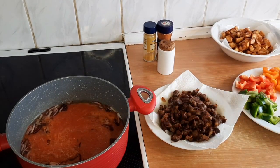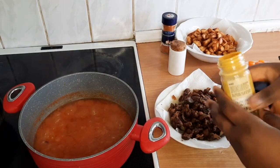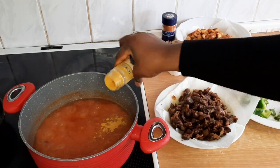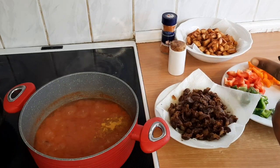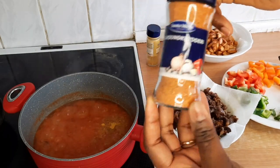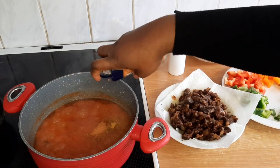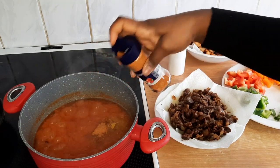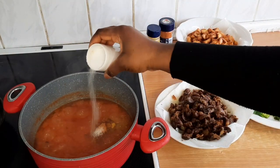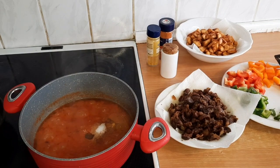I'll add the puree and let it fry until it's dry — it's going to take some time. To that I'm going to add curry, salt, and a cube of Maggi.